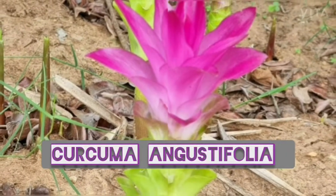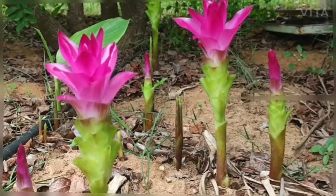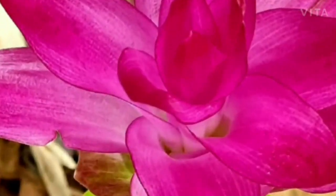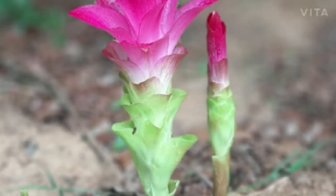Curcuma angustifolia, also known as East Indian arrowroot or tikur, is an attractive tuber plant with stout underground rhizomes which lies dormant in the winters.